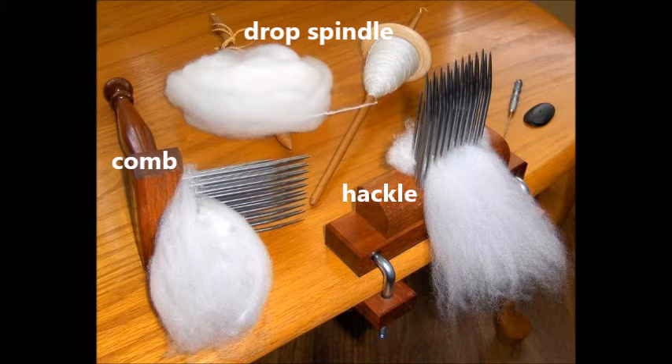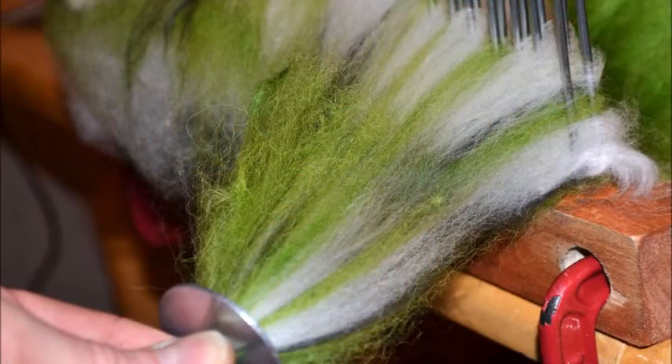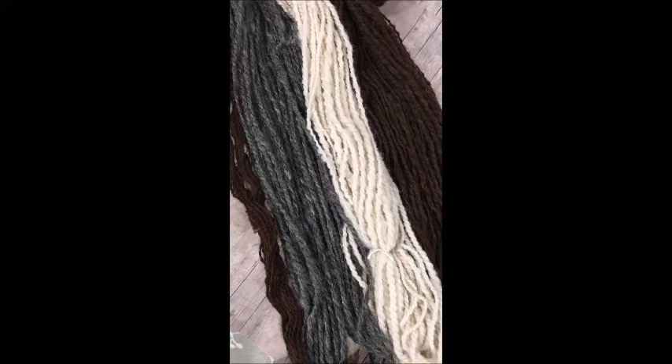Once you pull it off the hackle — which is a long, if you think of a ruler with tines going straight across — once you pull that off, you have to get another device called a Diz and you pull it through that Diz. So you've been working with some alpaca fiber — was there three different ones that I sent you? Yes. You have two huacayas of two different grades and then a suri.